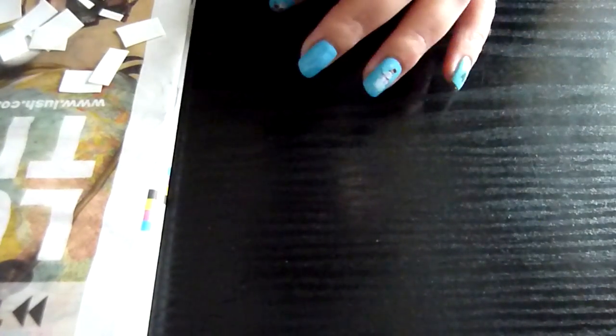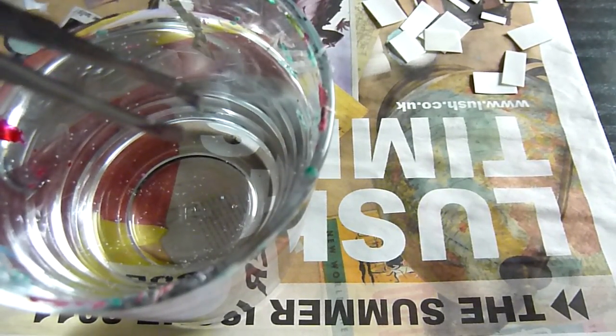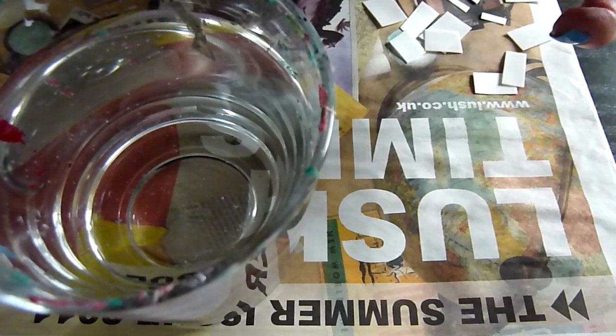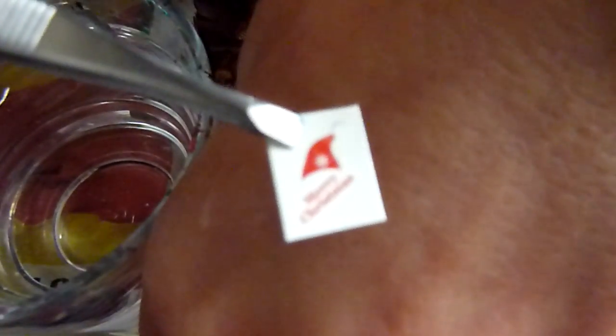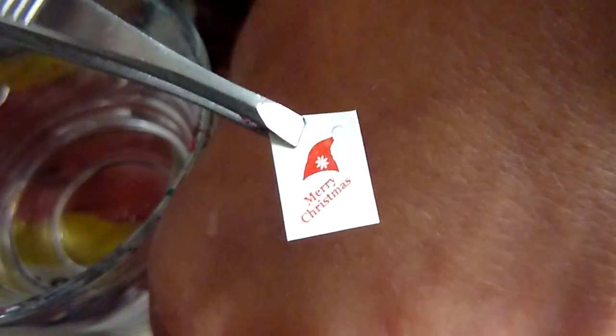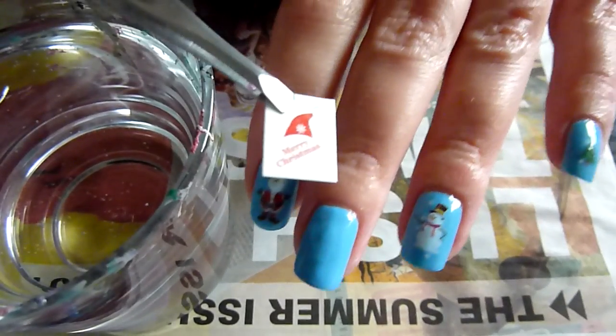That's the decals there, and I've got the water here that I've been using. I've also got an old pair of tweezers. And this is the design that I've cut out — 'Merry Christmas' on there. So that's what I'm going to put onto this nail here that I've already prepared.